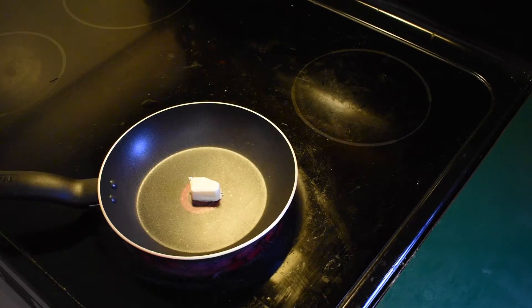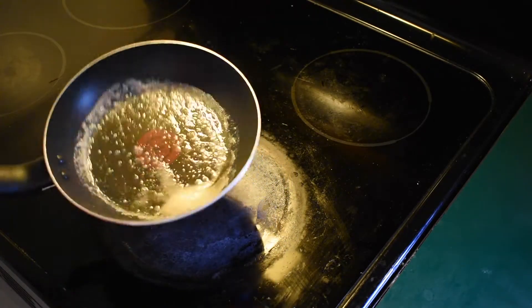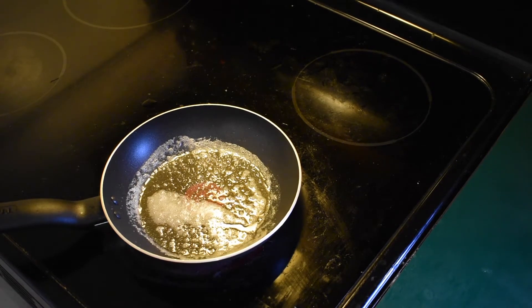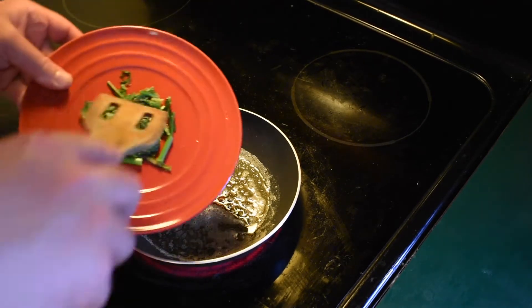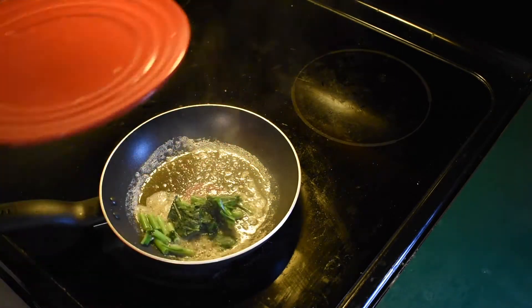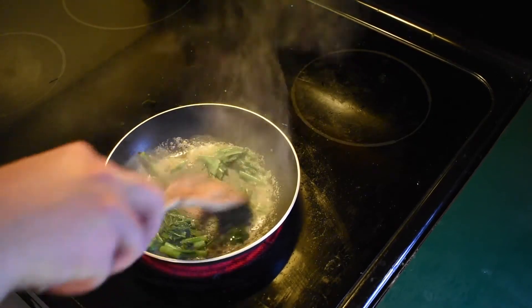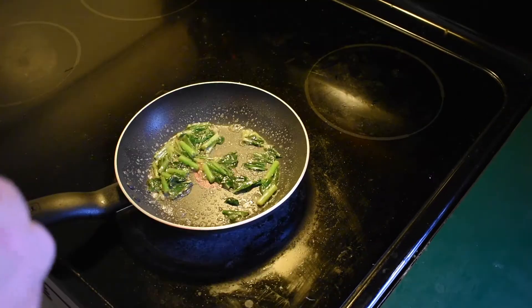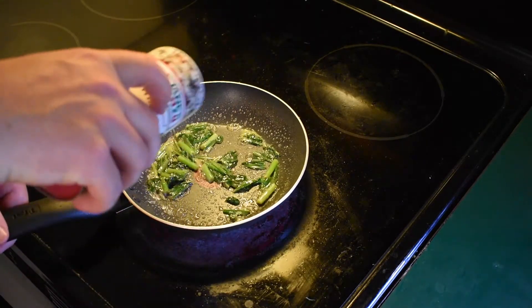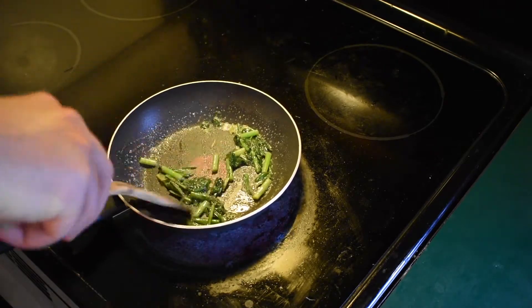We're going to let the butter melt and turn it into brown butter — it will give a nice nutty flavor to the dish. When the butter starts browning and gets a little bit of that brown coloration, add your willow leaf wild lettuce right in. Mix it right away and add some seasoning, then mix it all up.